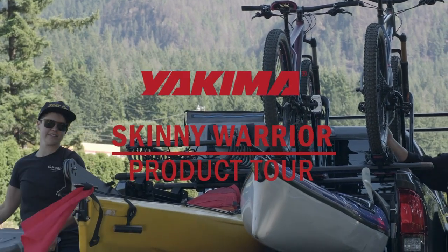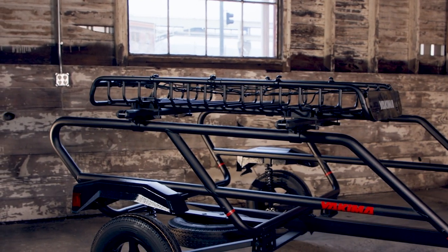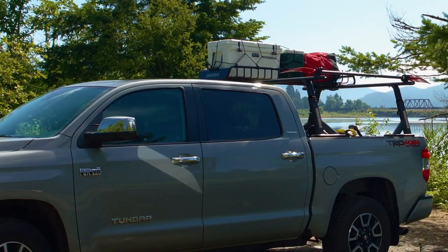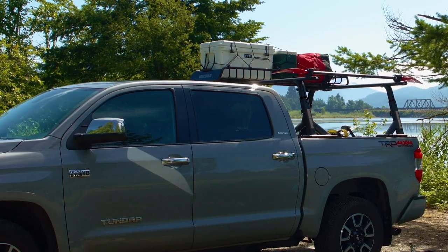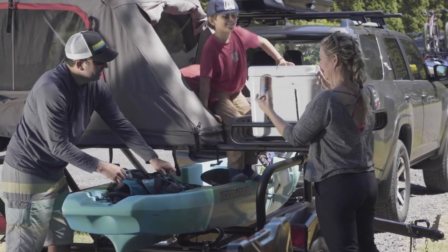Introducing the Skinny Warrior, a compact addition to our popular Warrior cargo basket collection. A true Yakima Warrior, it's a sleek, load-and-go option for multi-sport roof systems. When other baskets are too wide, grab a Skinny Warrior.